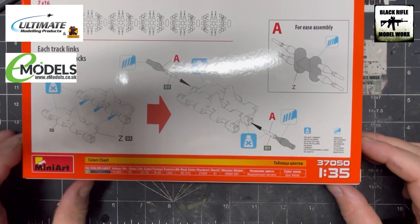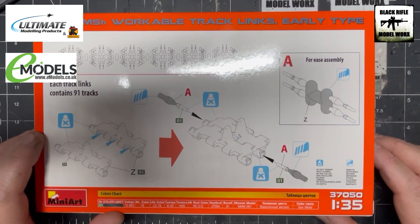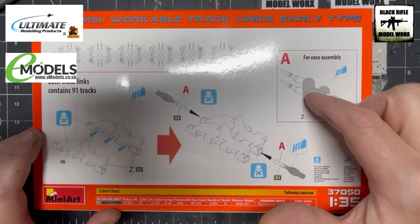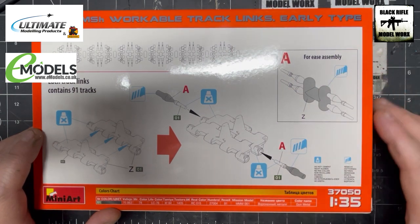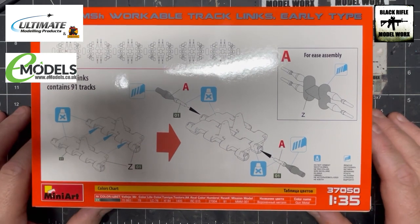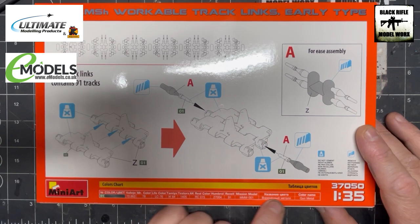The instructions are on the back of the box. We've got these track links and then we insert the pins. It's telling us no glue, which means they will be workable. It's also telling us that for ease of assembly they come on this kind of sprue gate here, so we can insert the pins into the tracks. Each side should be 91 links.